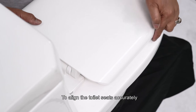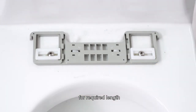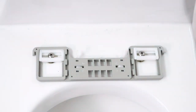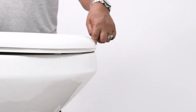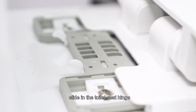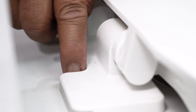To align the toilet seat accurately, adjust the brackets vertically and horizontally for the required length. Once done, tighten the screw. Slide the toilet seat hinge over the top mount bracket and lock the clip.